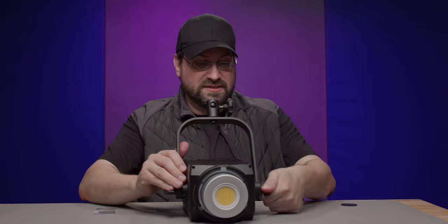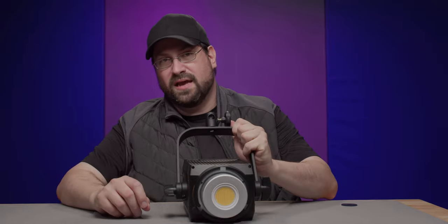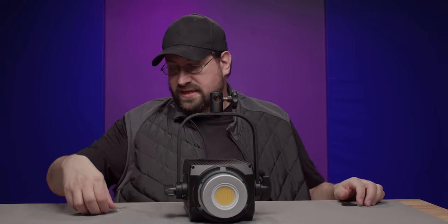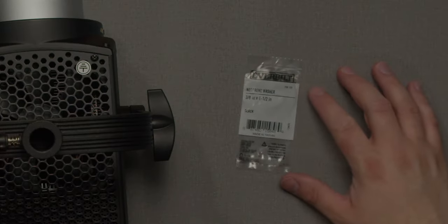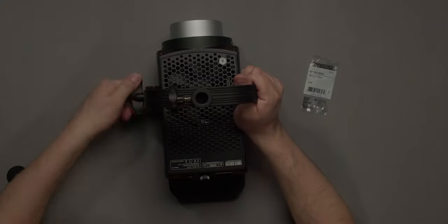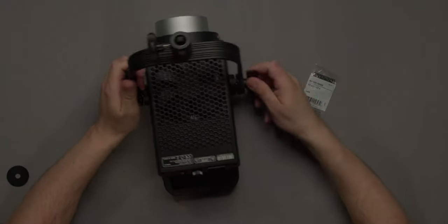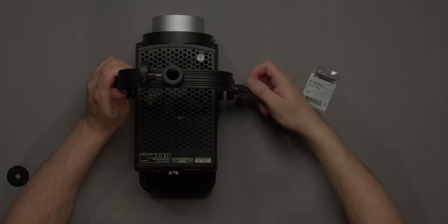Let's take a look at the Nanlite 300, because this does have those gears as well and you can kind of feel where they are. I do have a washer here — this is a three-eighths inch, one-and-a-half inch neoprene washer. The first thing I'm going to do is take the screw off the ends here; let's start with this side.